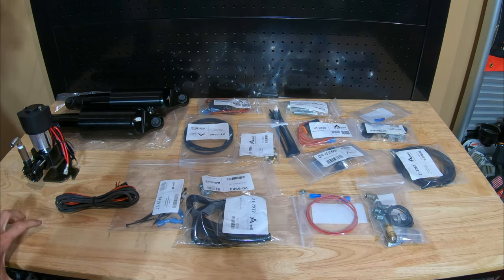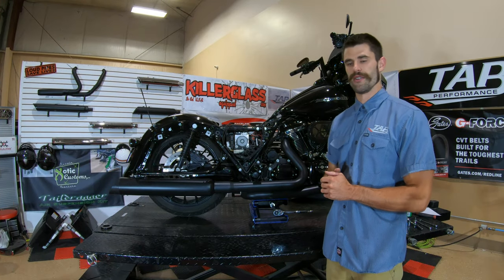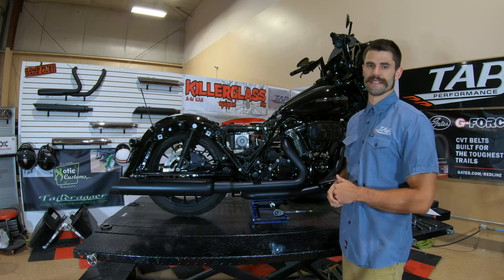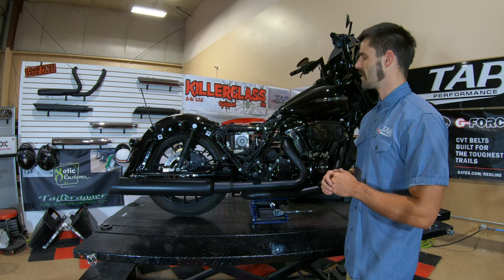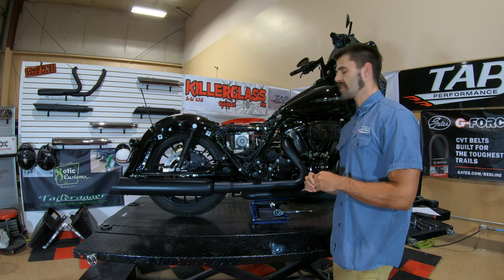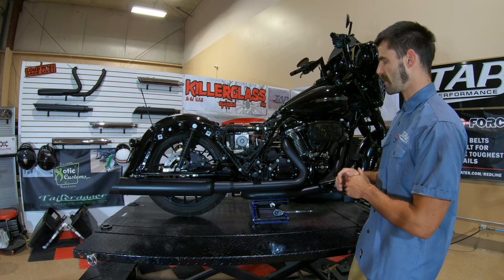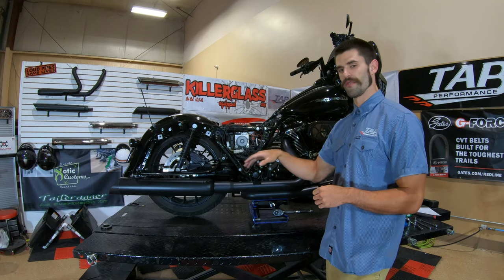Any 09-21 Touring models can be made to work. I've already got a jump on step number one, which is to remove the left and right hand saddle bag, along with the left and right hand side cover as well as the seat. Once you get those out of the way, the next step will be to actually remove the shocks. Before you get the shocks removed, you do want to make sure your bike is jacked up just slightly so that rear tire is just barely off the ground. That way when we pull the shock off, the swing arm doesn't fall down.